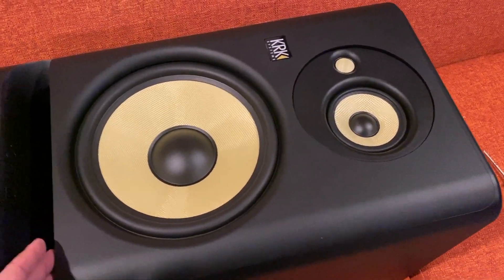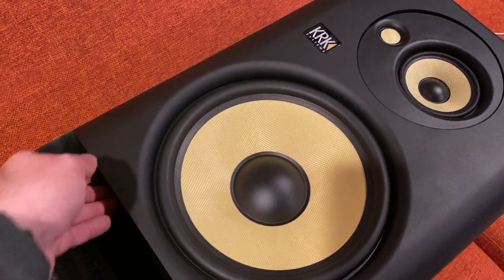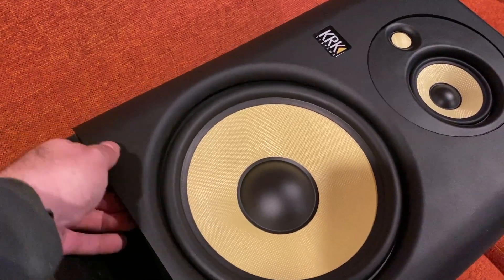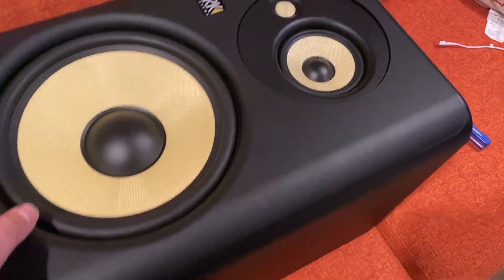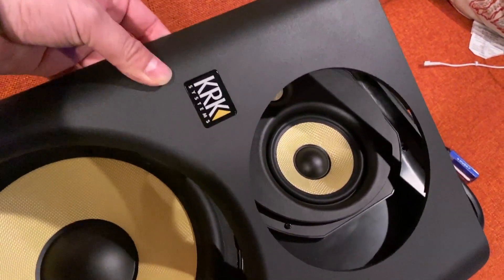In the instructions, it says to feel across the very bottom where the opening is for the subwoofer, and you're just going to go ahead and pull. The magnets are somewhat strong so you've got to give it a good tug. They kind of want to snap back in, so be careful around the edges.